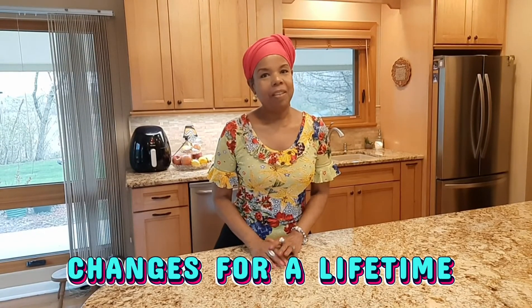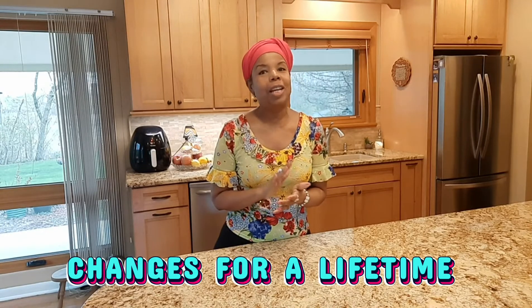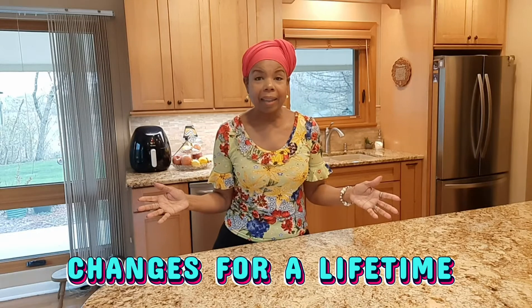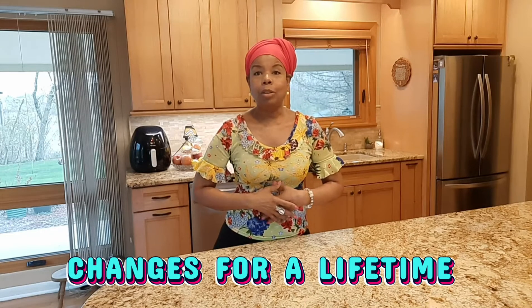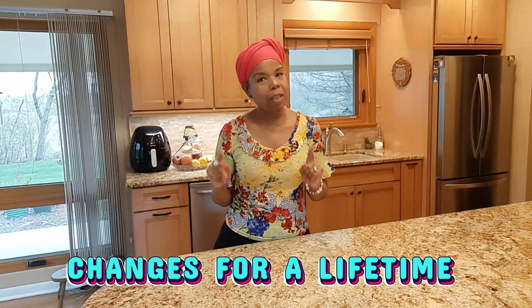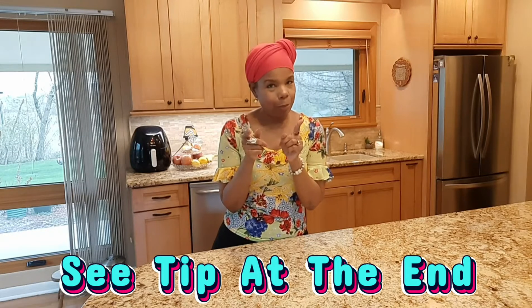Welcome to Changes for a Lifetime, the channel where you can expect to learn something new with each episode. It may be a garden tip, it may be a beauty hack, it might be a do-it-yourself something, but it will definitely be something new. Keep watching because today I'm going to show you how to whiten your teeth. Super easy. I know you've got these ingredients at home.